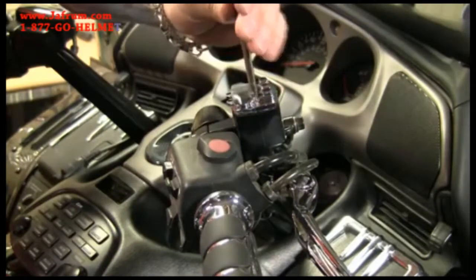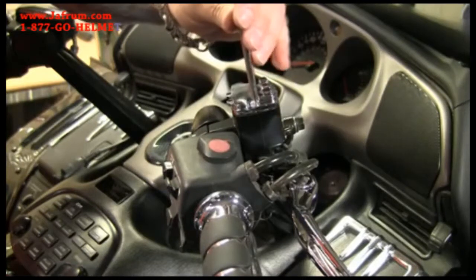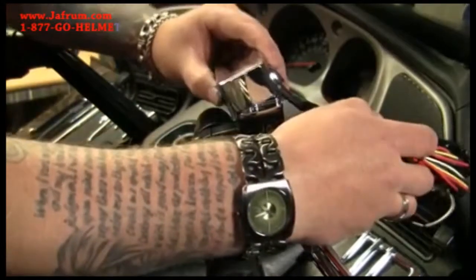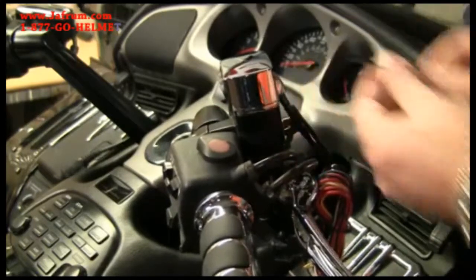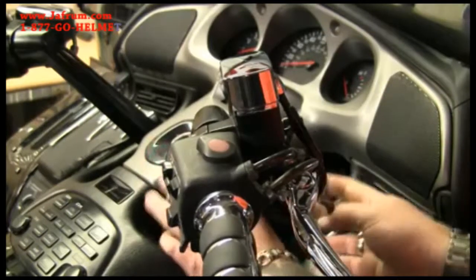Next we mount the mounting bracket for the switch housing using the factory screws. Then we can install the switch housing right on top of the mounting bracket. Next we can run your wiring harness next to the throttle cables and run them wherever you need them to go.